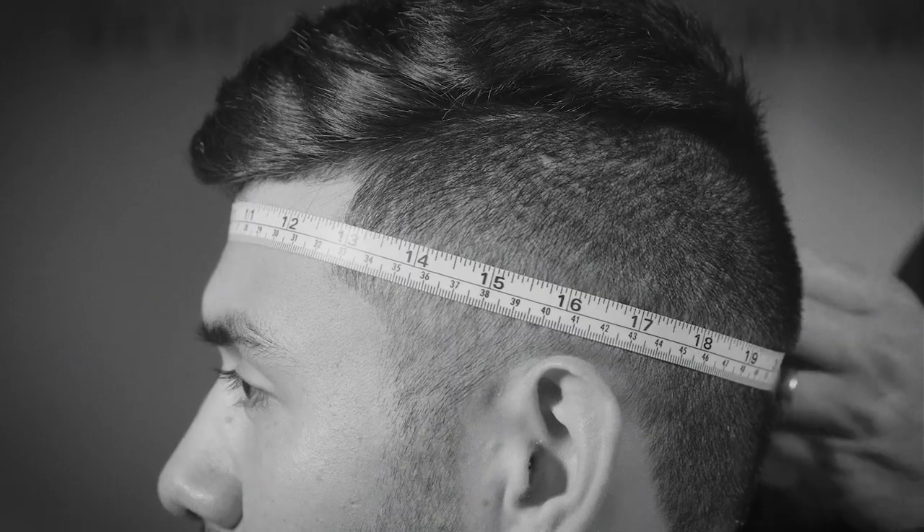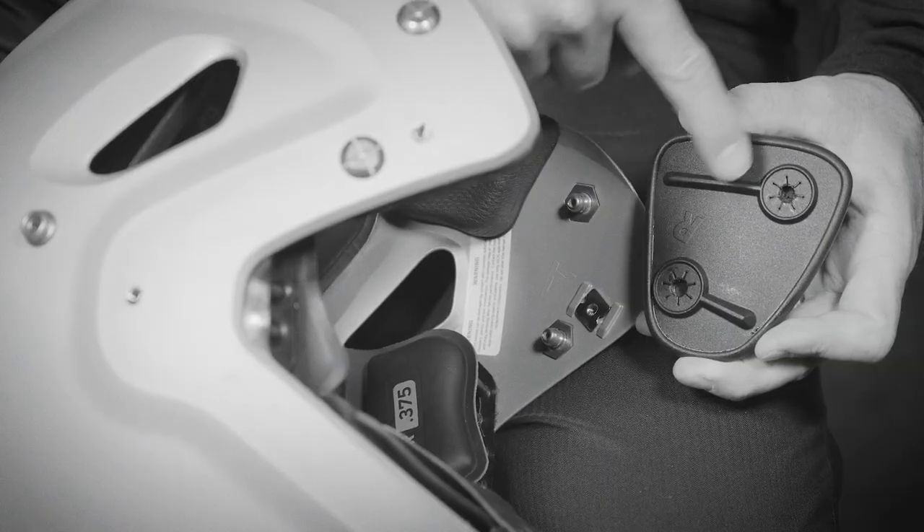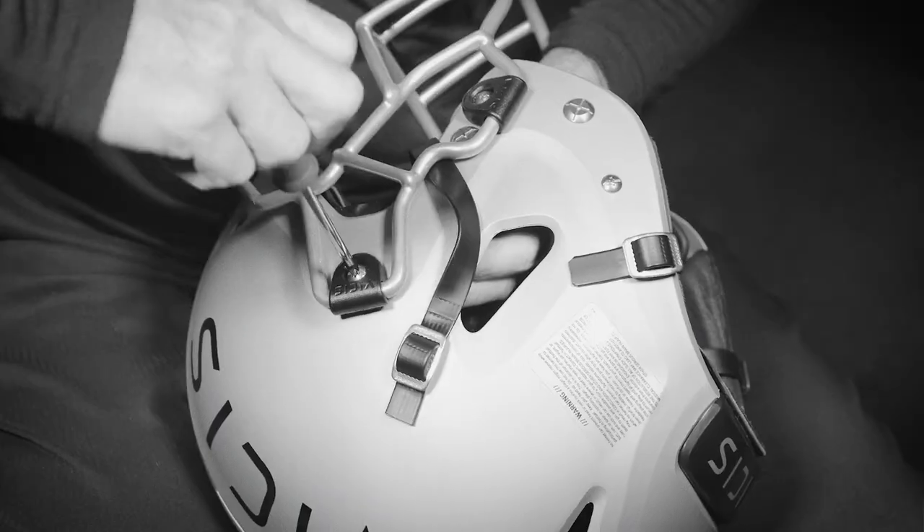Hi, my name is Steve Urbanack, former NFL Equipment Manager of the Year and now Vice President of Elite Accounts here at Vysis. Today, we're going to learn how to measure a player for the right helmet size and configure a Vysis 01 for a custom perfect fit.